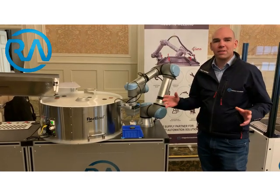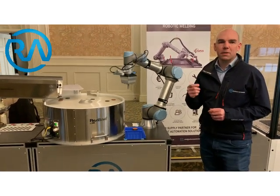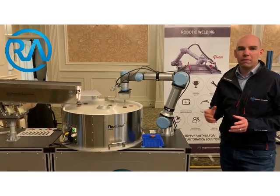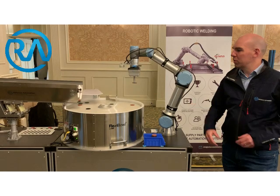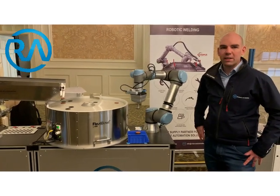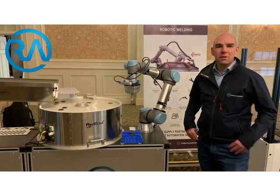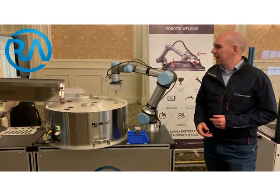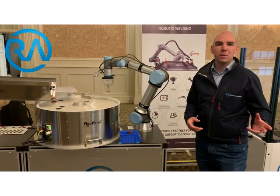Now these can be various sizes, so you're not fixed to a specific size and a specific bowl feeder. You can take anywhere from about one millimeter up to 250 millimeters with a similar setup like this. This allows you to go through and do different parts on different shifts, and then the next one is shipped over to something completely different.